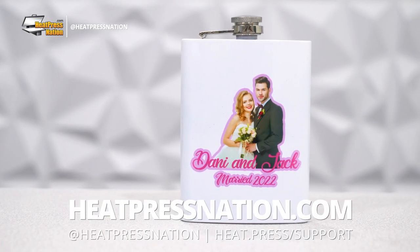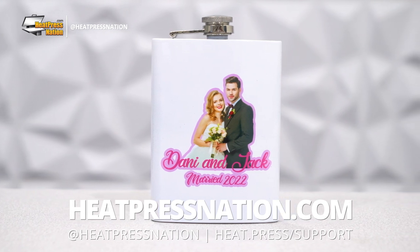You can learn about sublimation and more through our YouTube channel or at heatpressnation.com.